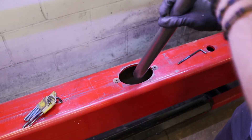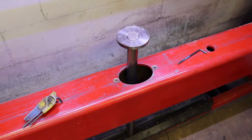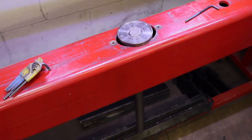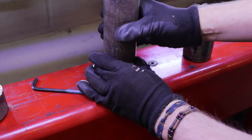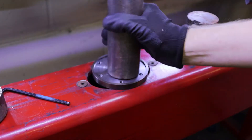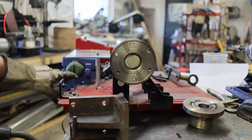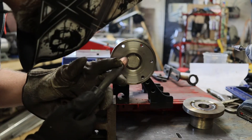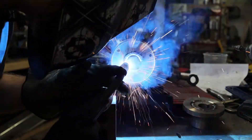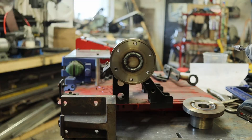I went a bit too far. Now it's flush here. Luckily, this will fit here. That's good. Flush. Perfect.